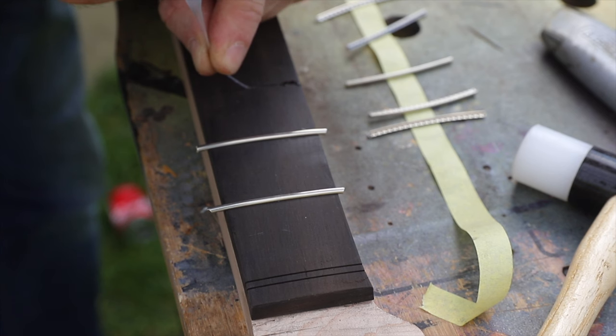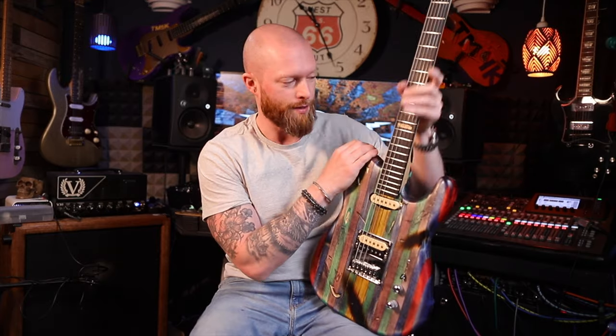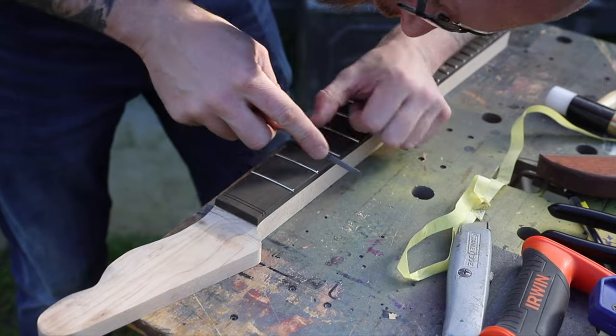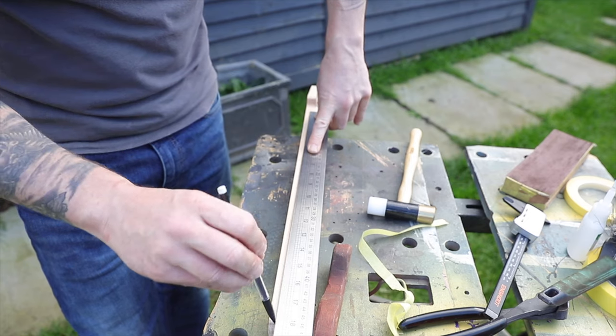After using some thin super glue to make sure the frets were glued in nicely and didn't pop out, I dressed the fret ends. Because I was picking this up lots of times to do various things, I didn't want to get loads of tiny cuts, so dressing the fret ends just made it nicer to handle.